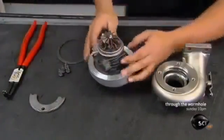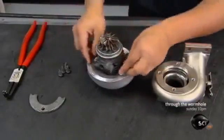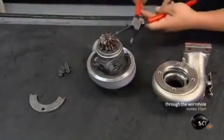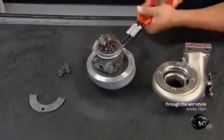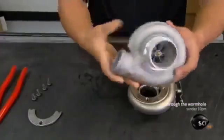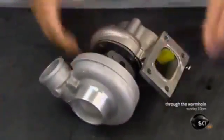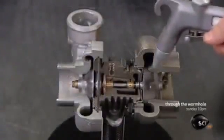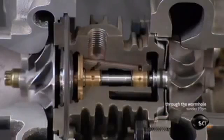He nestles the compressor into the curled aluminum housing — a shape designed to funnel air into the engine — and secures it with a metal ring. He then fits the turbine end into its housing, which also has a distinctive curl to pipe the exhaust gases in the right direction. A blast of air simulates the effect of those exhaust gases, spinning the turbine to power the compressor.